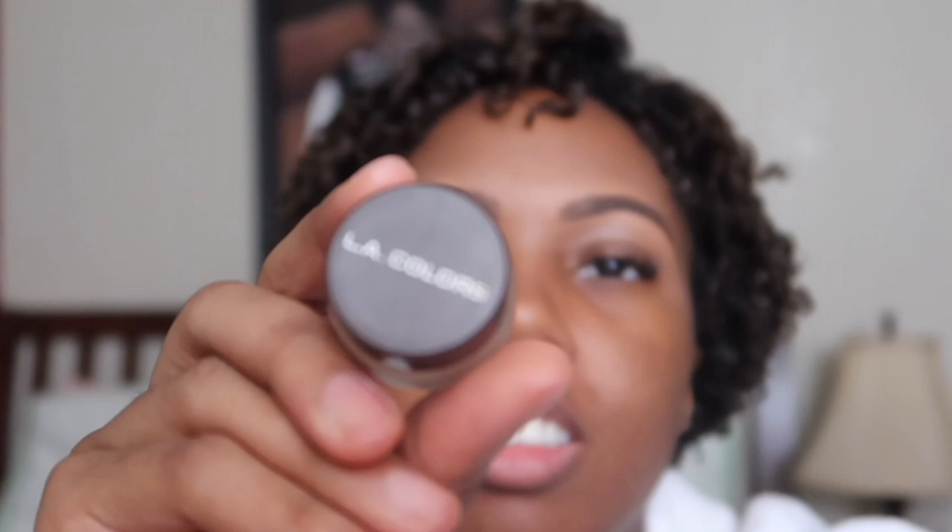That is all for now. I'm gonna do my eyebrows off camera, then we'll come back. So we're back — I've done my eyebrows. I use the LA Colors dip brow, like Anastasia dip brow but the LA Colors version. I got it from the dollar store in the color dark brown. It has a brush and I carved my eyebrows out with it.